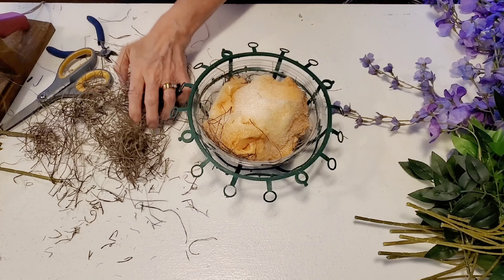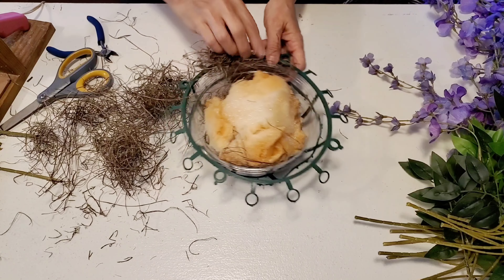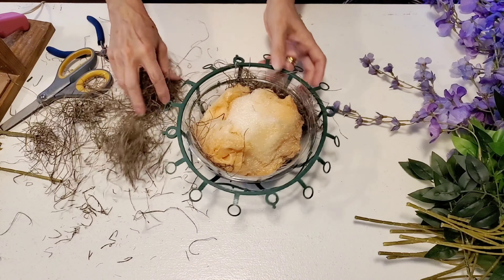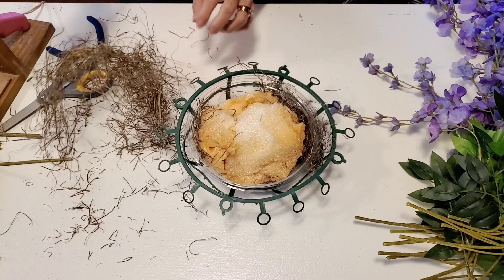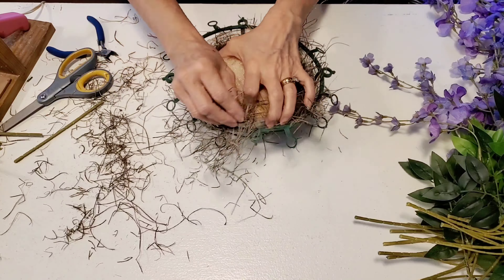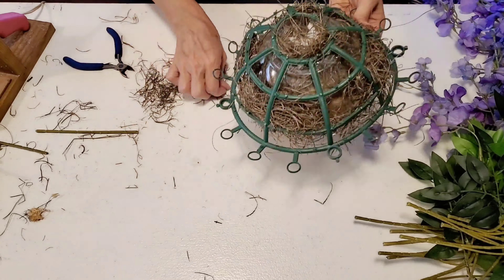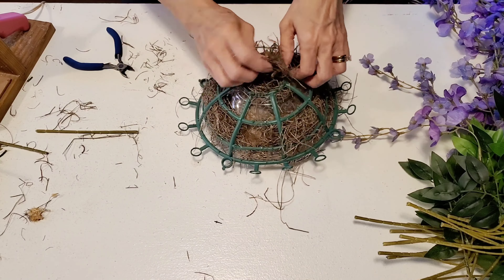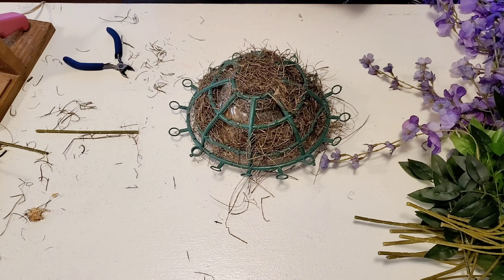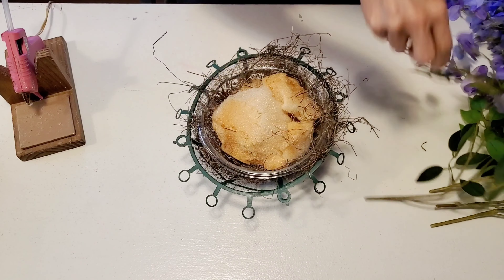Once this is done, I'll be taking some of my moss and I will be tucking it in between the clear bowl and the green form, and then I just sort of shift it around to adjust it so it covers everything.